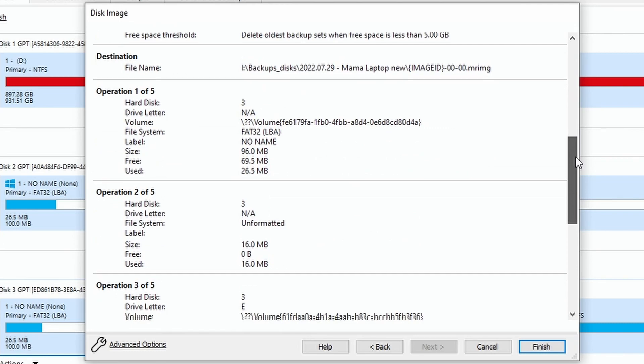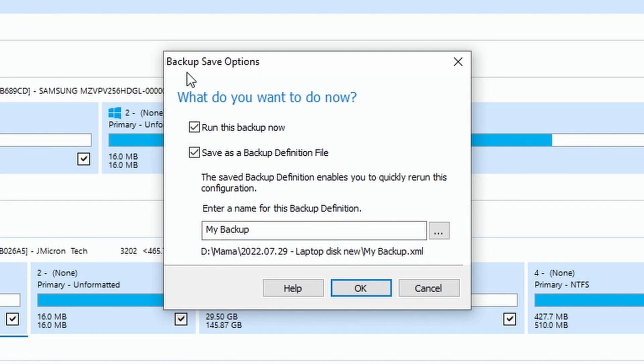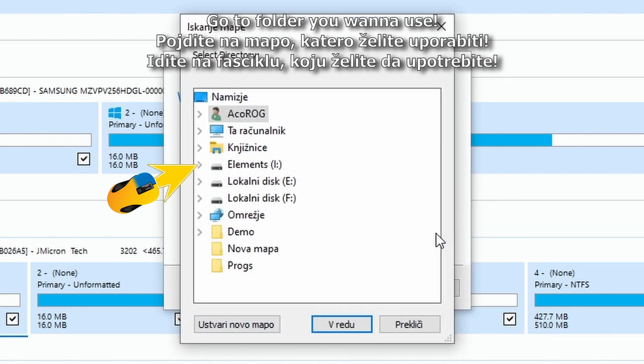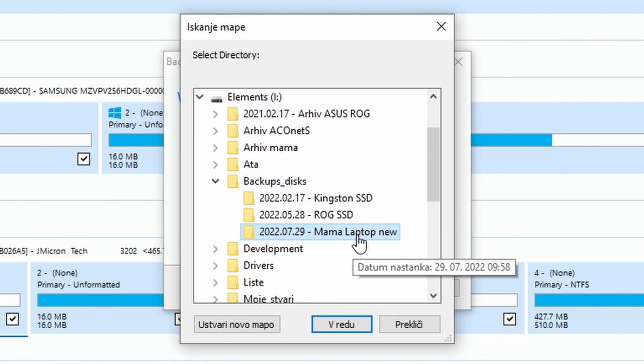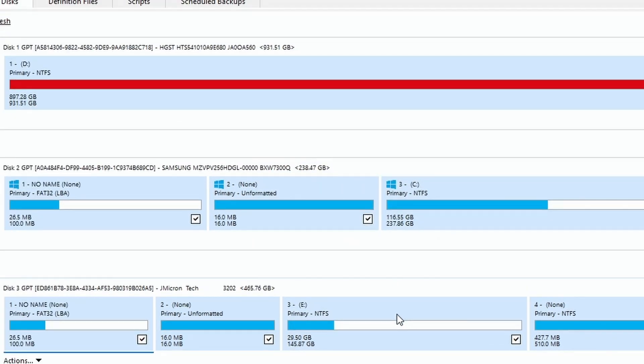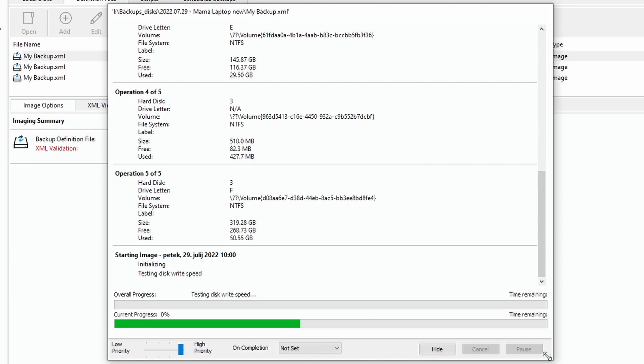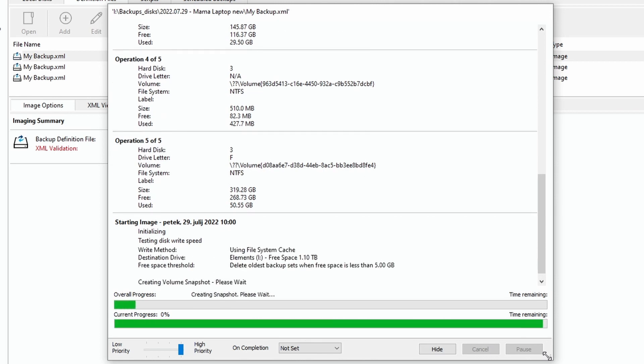Here are the summary details: total selected is 80.51 gigabytes, current time, etc. When you're done, click the Finish button. You can also save the backup options settings using the three-dot menu — navigate to the backup folder and click OK. Then click OK again and wait for the backup to complete. I'll fast-forward until it's done.